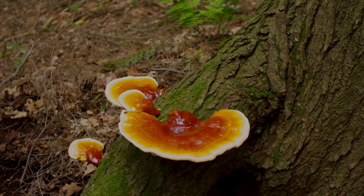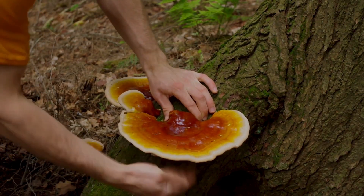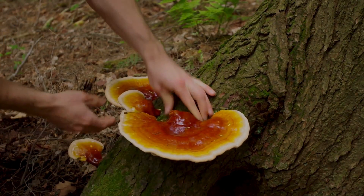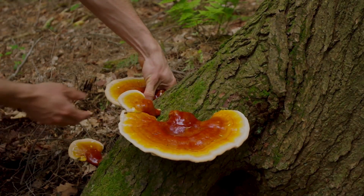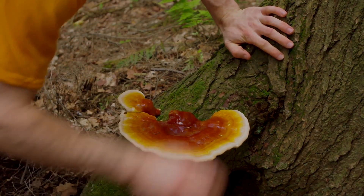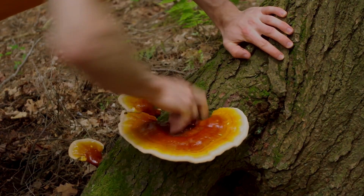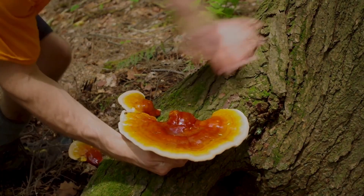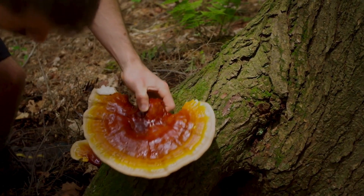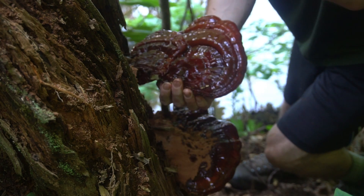In six to eight months, you should see some reishi fruiting. This footage is of wild reishi, Ganoderma tsugae, that grows on hemlock trees. Ganoderma lucidum won't look much different, except it will be growing on a hardwood tree. The mushroom will be very colorful as it begins to grow — it starts off as an antler and then takes on a UFO type shape with rings of red, orange, and yellow, and then white at the edge. As it matures, it turns maroon red.